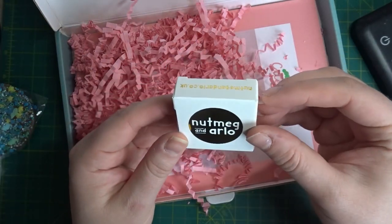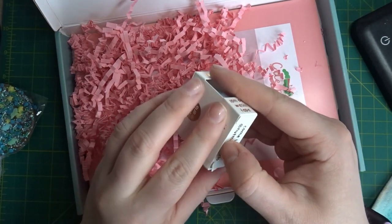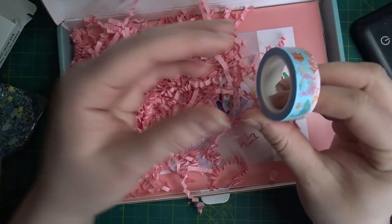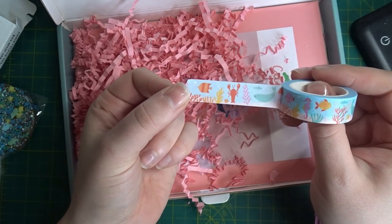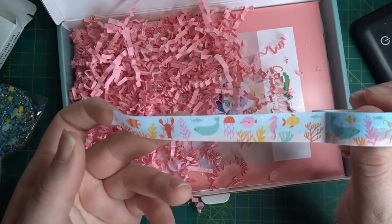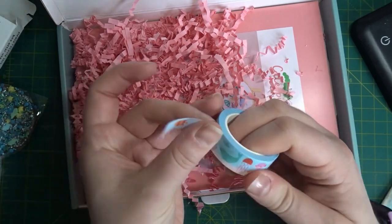This month we got a nutmeg and aloe washi tape. I have already opened this kit when it arrived, but let me show you - you have this gorgeous washi tape which, if you wanted, you could put around the edge of your stitching while finishing it. I'll be trying to incorporate this in my finish - I'm not sure how yet - but it is absolutely stunning. Washi tape is always just so useful for so many different things.